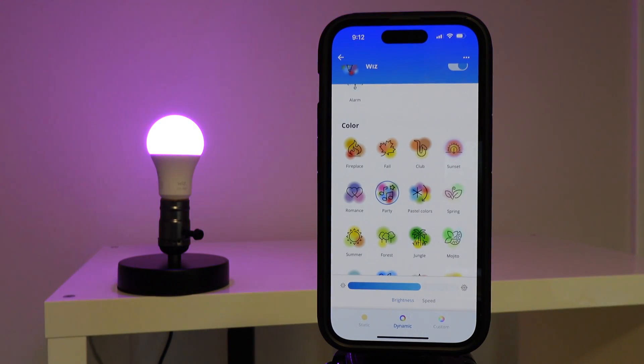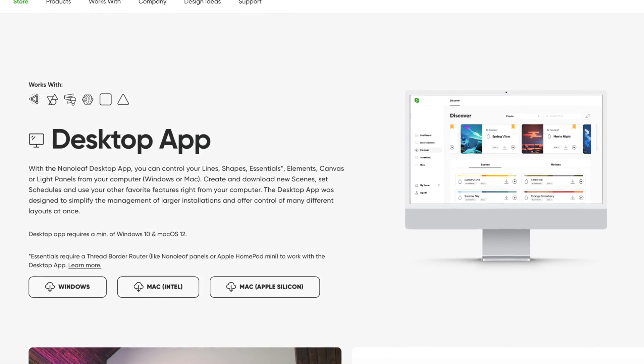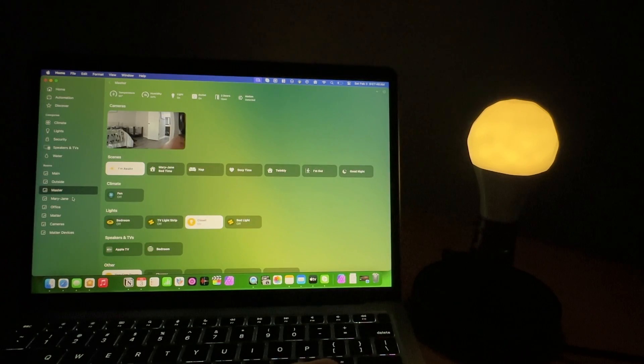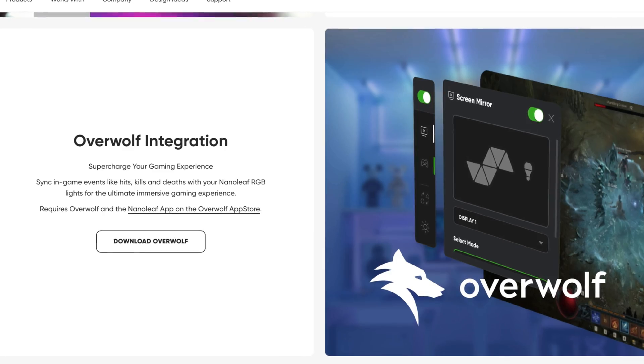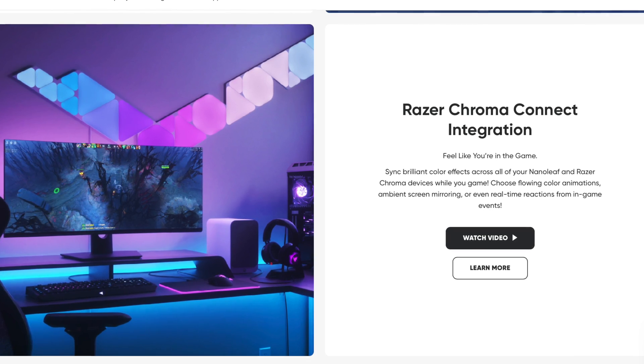These special effects and power loss recovery can only be found in the manufacturer app of the smart bulb. Not only do these bulbs have special lighting effects, but some bulbs have exclusive features you will not find with any other brand. With Nanoleaf, if you use a Mac or Windows computer, there's a Nanoleaf desktop app that supports screen mirroring — so the colors on your screen will appear on the bulb and any other Nanoleaf lights you may have. Nanoleaf also supports Overwolf and Razer Chroma integrations.